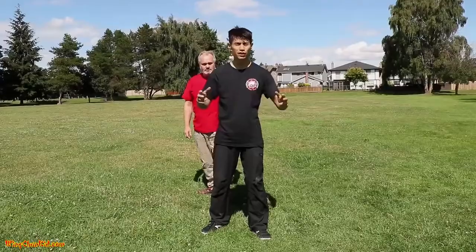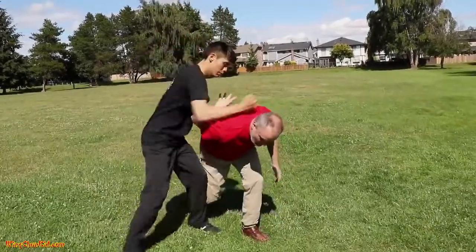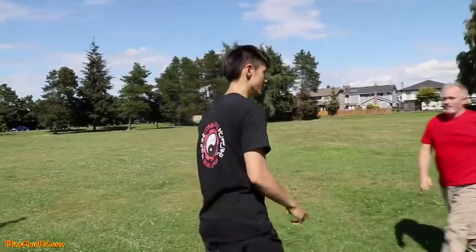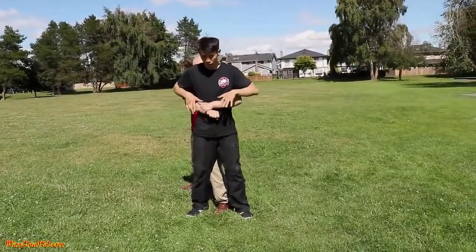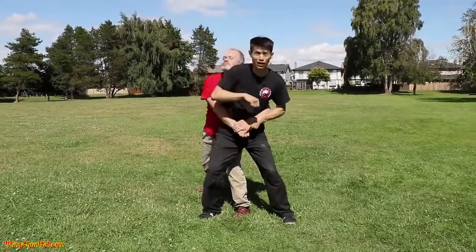Here's the third technique. Sometimes they grab you under the arms like this. What you want to do first is drop your weight. And now that you have your hands open, you can deliver some elbows to his head.